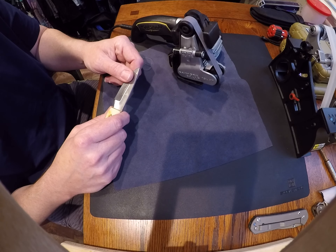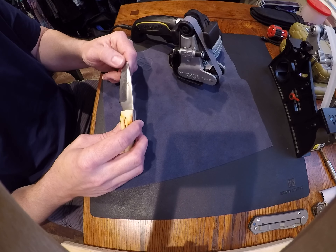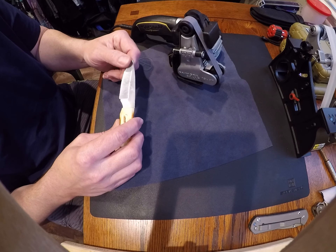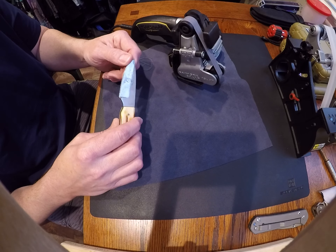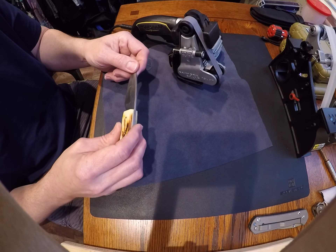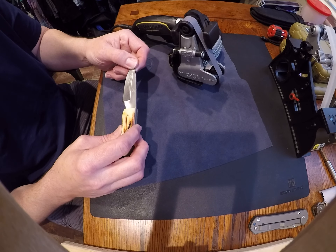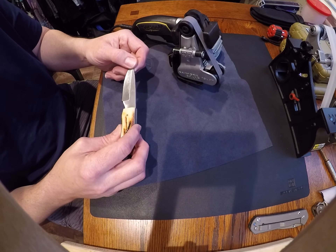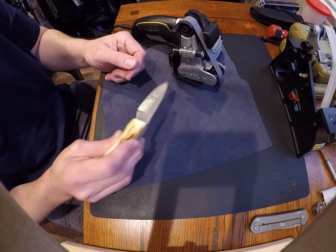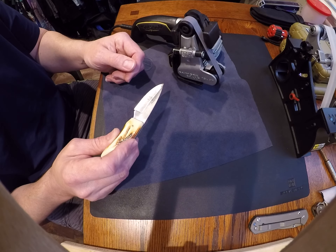I put some pretty good gouges in some cheap knives — thank God someone had told me to use a cheaper knife when I started. I've been using it now for about six months and I'm still not comfortable with it. I think if you're going to spend the money, save up and get the Lansky guided sharpening system — you just can't go wrong with that.